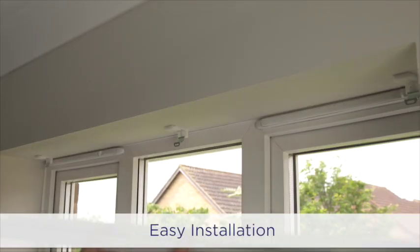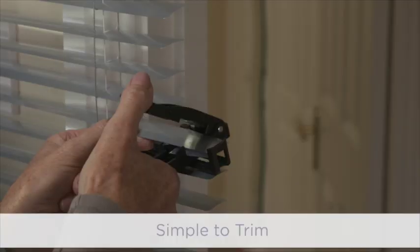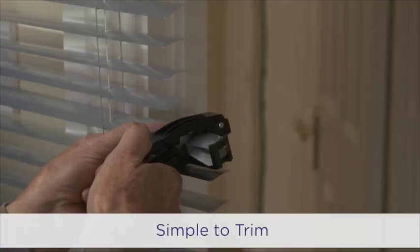The blind can be easily installed to a ceiling or wall using the simple clip-on brackets, and can also be trimmed to meet your bespoke requirements.